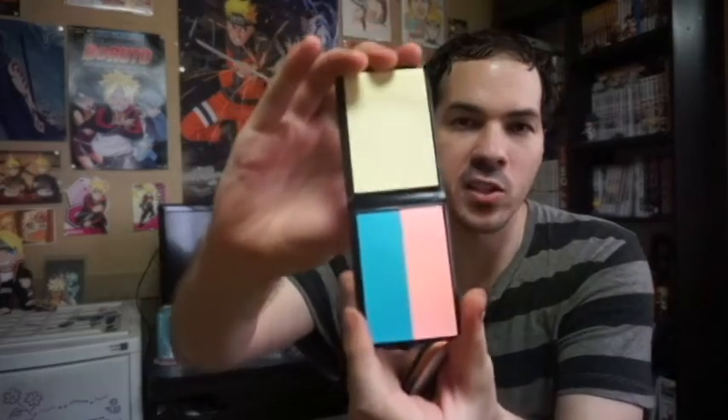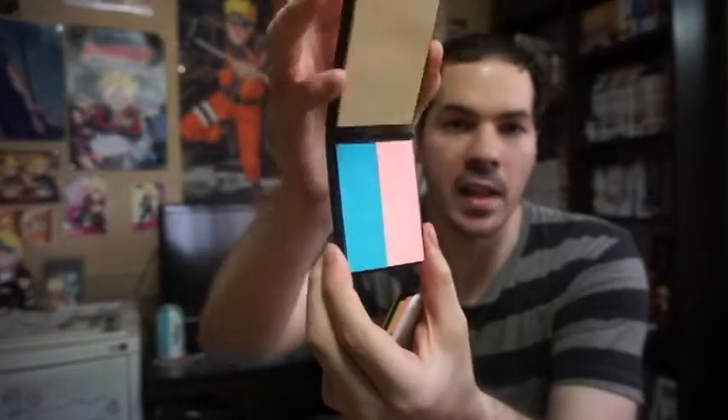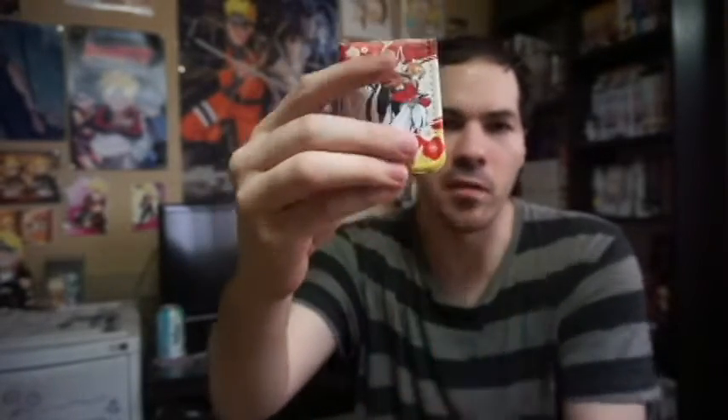Two items that I got are these really neat notepads. You guys can see you have Master Hiko and Kenshin here, and you have Sojiro and Shishio — a Master and Student Set, kind of. These are notepads with sticky notes and places you can write notes. They're pretty cool. I like the cover of each of them.